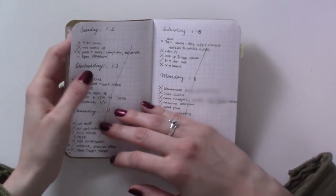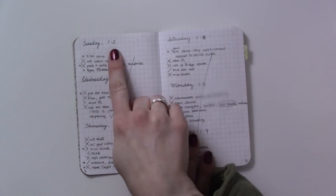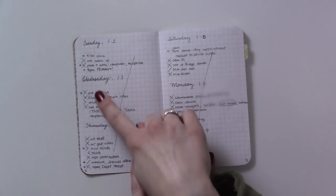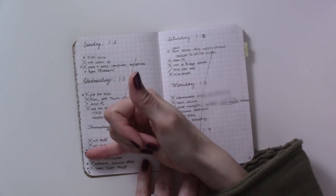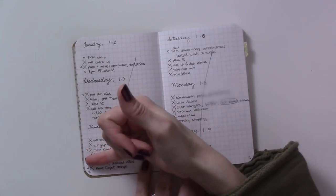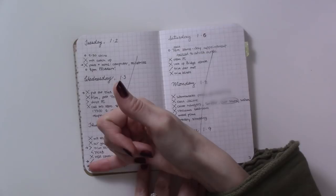Then here are some dailies — just really basic: day, date, events and tasks. I was using an arrow which I think meant tasks at home, and the star thing meant it was important.